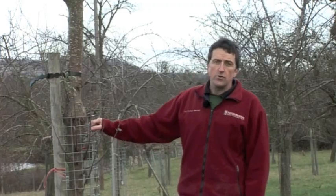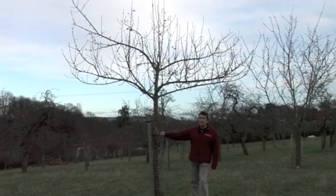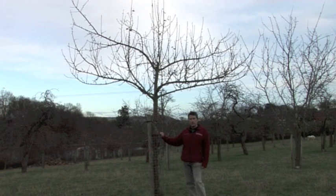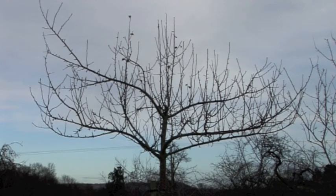In restoring these orchards it's important to establish the next generation of young trees. Here we've got a nice example of a young fruit tree that's been pruned in the classic wine glass or goblet shape. We're looking to achieve a tree that's had the middle taken out and has given us a nice bowl-like structure of branches.